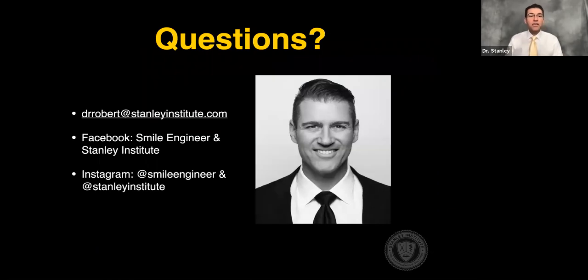At this point, if you have any interest in seeing the five thread guideline and getting a copy of that paper describing how to predict primary stability into fresh extraction sites, just shoot me an email at drrobert@stanleyinstitute.com and I'd be happy to send you a copy.